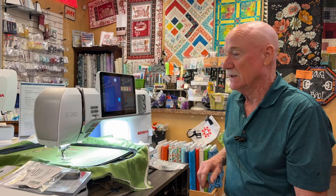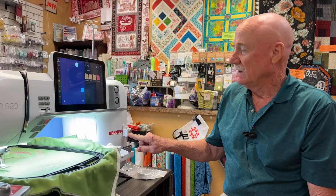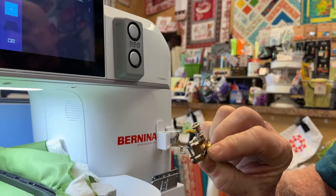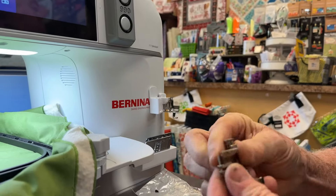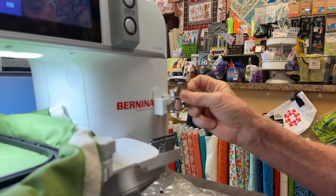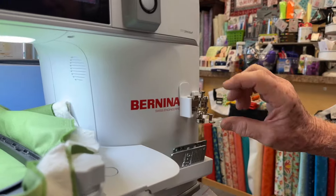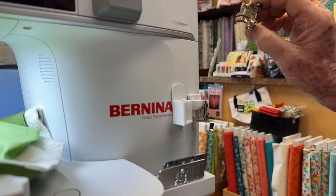The other new product I'm going to show you is a foot holder for your number 72, 73, or 74 ruler foot. The ruler foot is built a little differently, so we had to make a new holder for it. If you're into ruler feet and want a holder, I have that — it'll stick on the front of your machine.